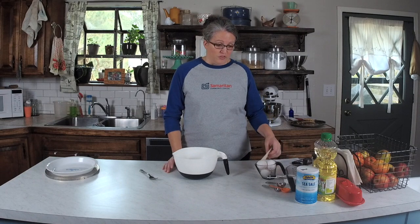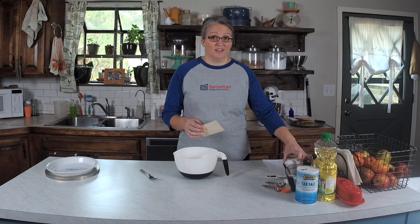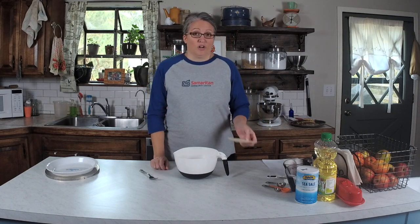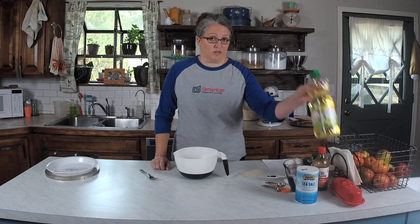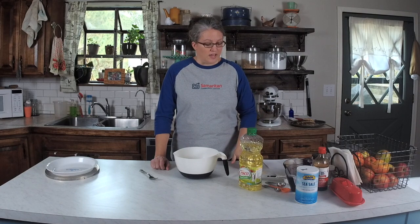We're going to go ahead and get started. I'm going to go over the ingredients with you really quick. We've got flour, sugar, salt, oil — this is an oil-based crust — and milk.